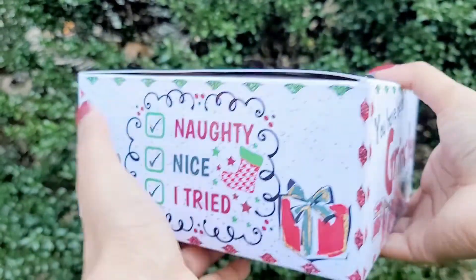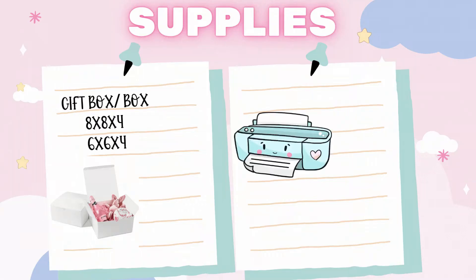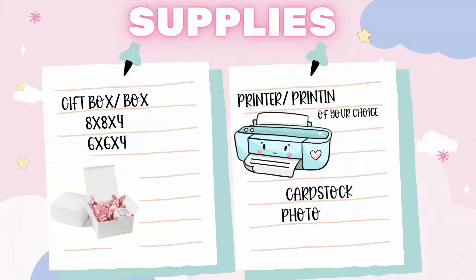For your supplies you're going to need a gift box or a box of choice. The ones people are using right now are 8x8x4 and 6x6x4. You'll also need a printer and printing paper of your choice such as sticker paper, cardstock, or photo paper. Make sure the paper you're using is compatible with your printer.